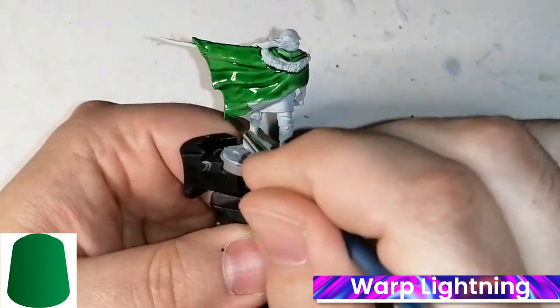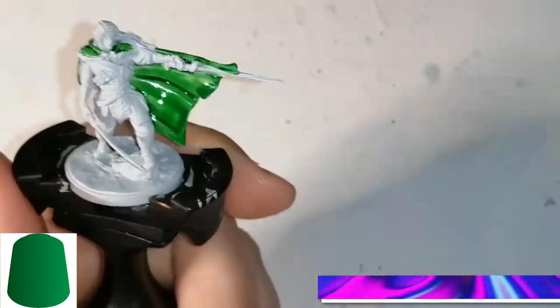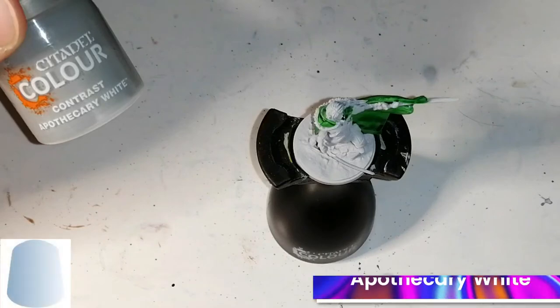The Underdark paint set is also amazing, and you have everything you need in there to pretty much paint Drizzt from that as well. And this miniature is actually not a Nolzur's Marvelous miniature — it's actually a Gale Force 9 miniature.